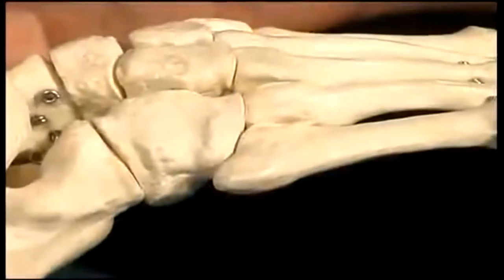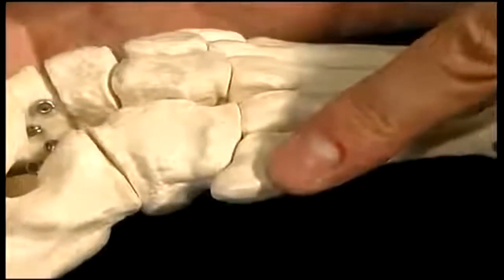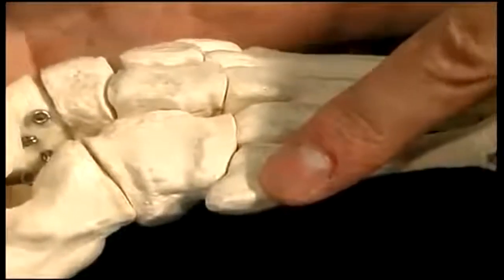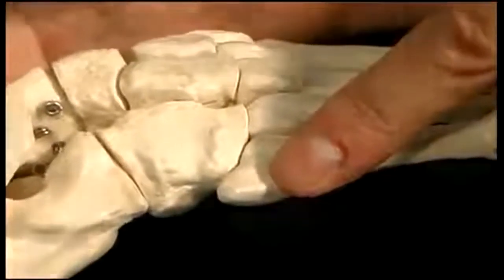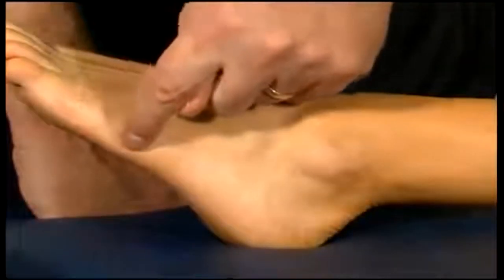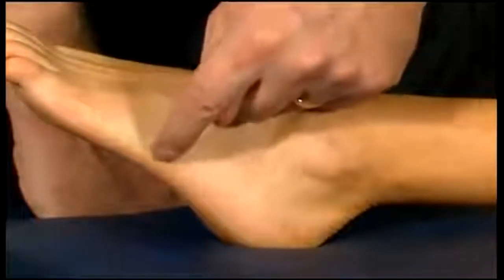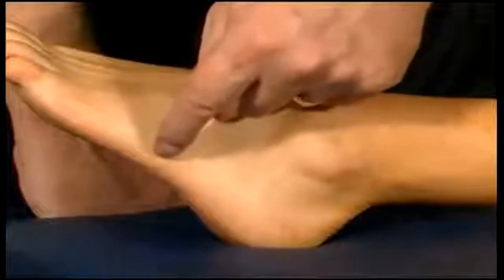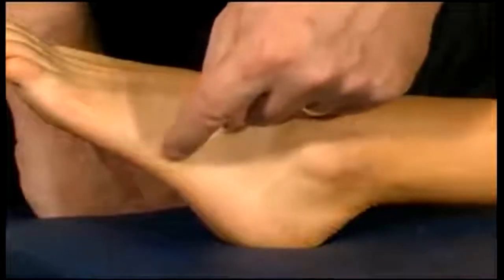If we find the fifth metatarsal on the side of the little toe and trace it proximally, it ends about halfway down the length of the foot in a bump called the tuberosity at the base of the fifth metatarsal. That's where one of the peroneal muscles attaches.